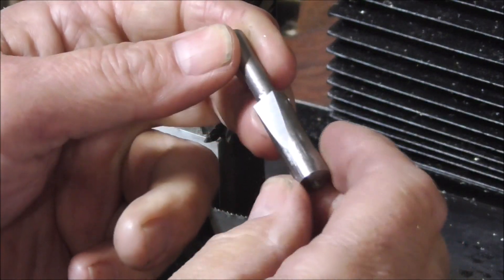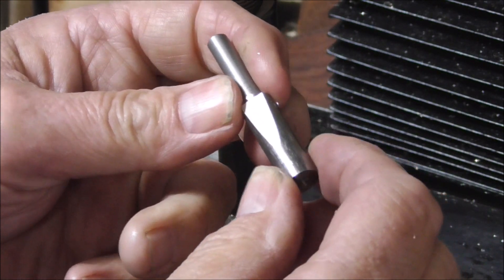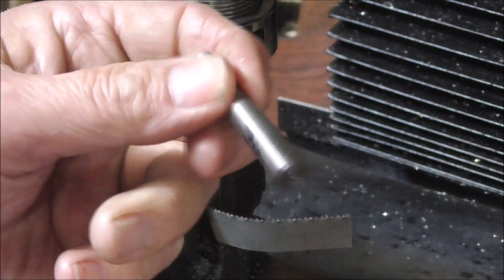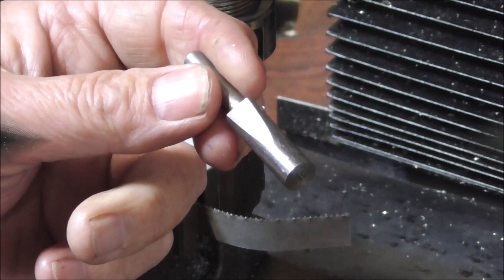That's the oversized pin I've just made. All I need to do now is tap it in to see that it works okay, and then recut the threads on this part here, and that's the finished job hopefully.